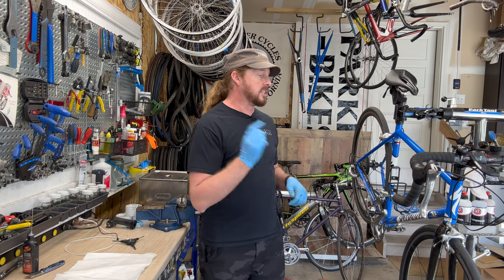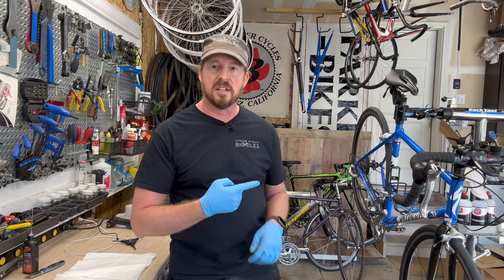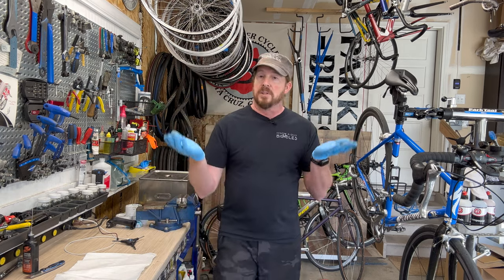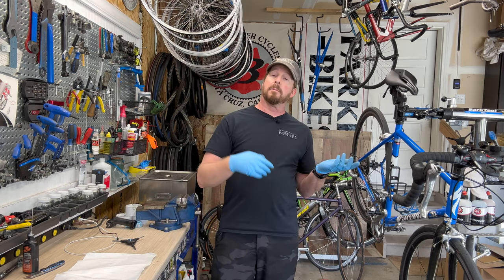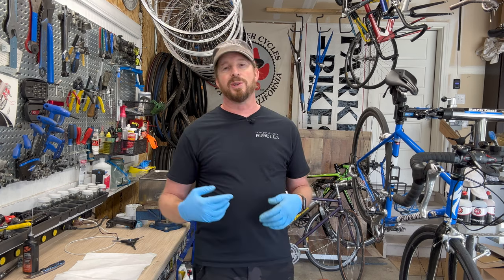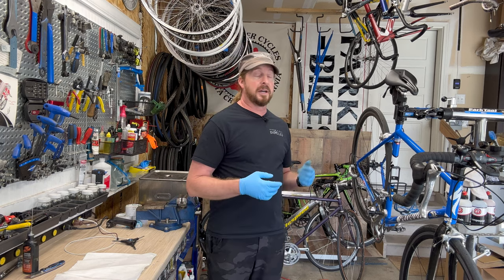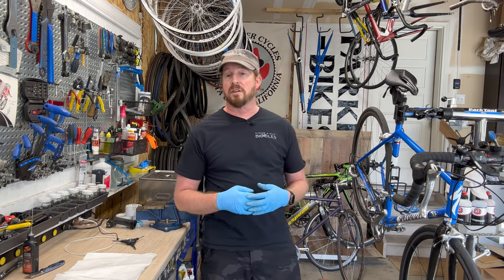Today we're going to talk about what it would cost you to take this bike in for service. Why did I bring this up? Well, I do repairs too, and this is the bike I'm doing service on — it belongs to one of my really good customers who has several bikes.